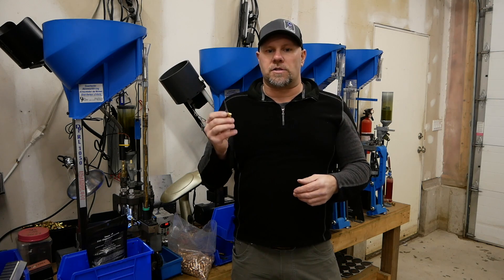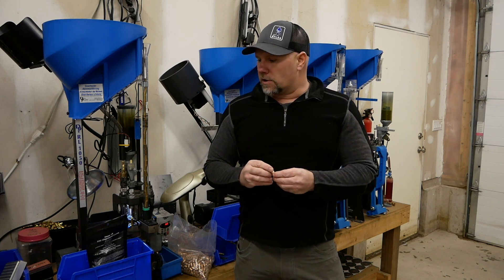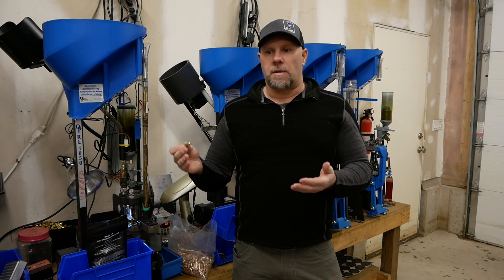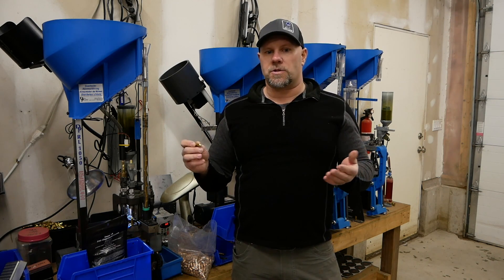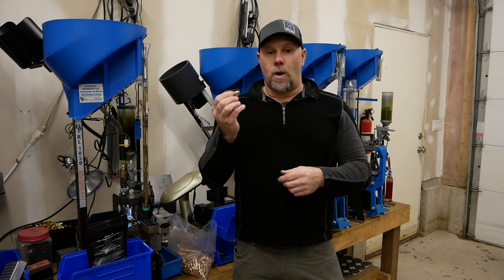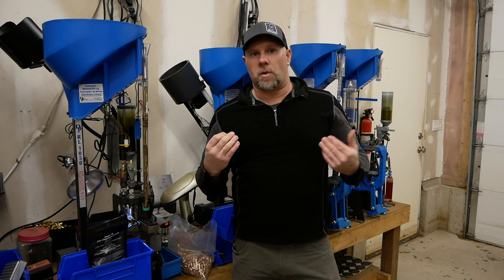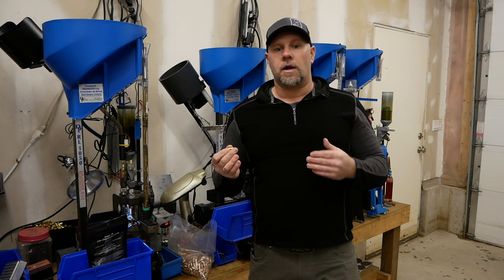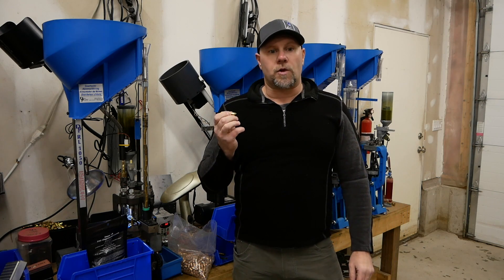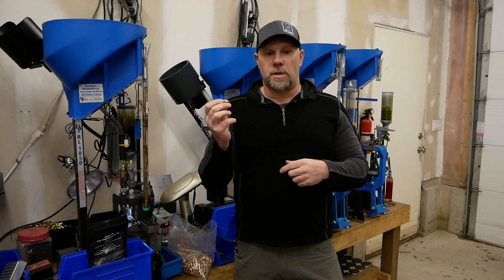We're trying to give every opportunity to go shoot two to four hundred rounds and have zero stoppages. Quality ammo is going to matter. Be aware that some powders are temperature sensitive. We're here in Vermont at 20 below — it doesn't help to test powder here and then drive down south and shoot at a hundred degrees. Make sure you have an understanding of your powder and how it's going to perform at different temperatures.